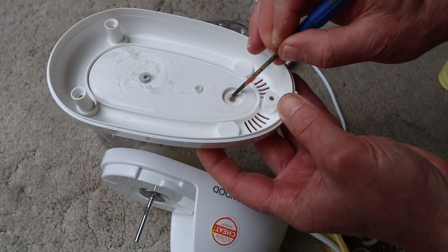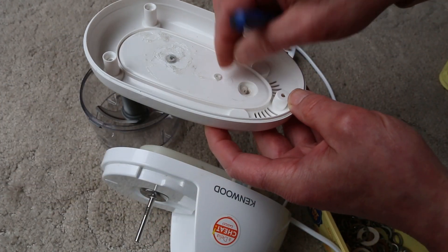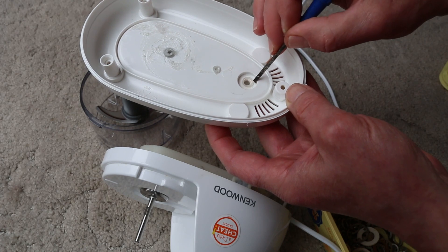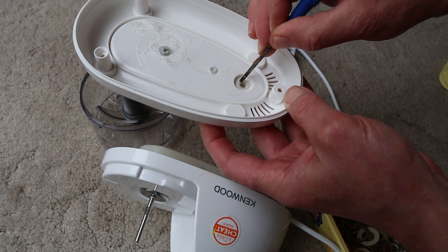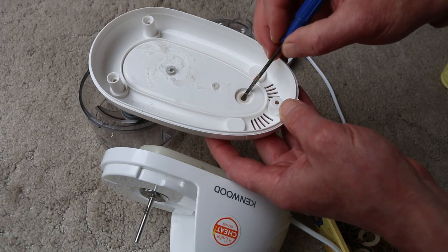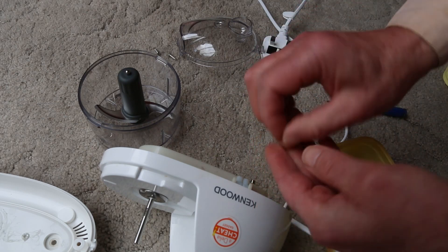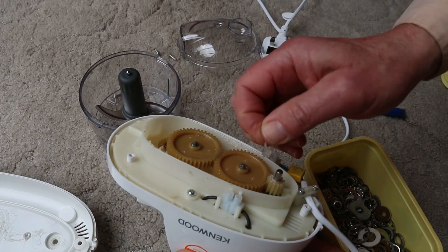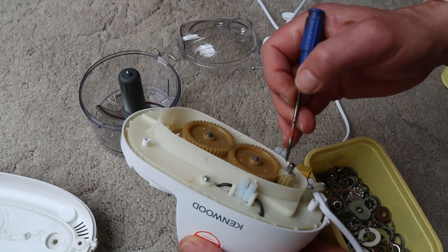There is actually a recess here. Let's see whether that fits in that recess — no, it doesn't. Well, I think I'm going to try this on here. There's some surplus grease kicking about in here, and at the moment it doesn't work.